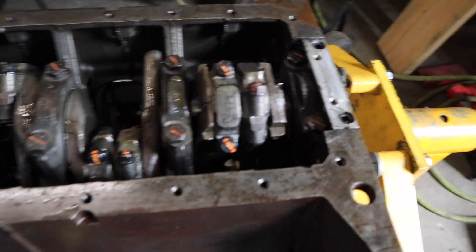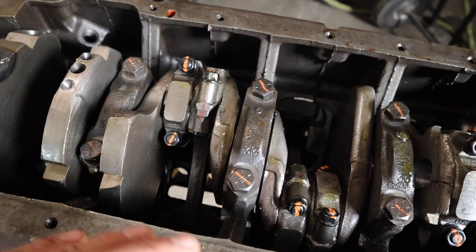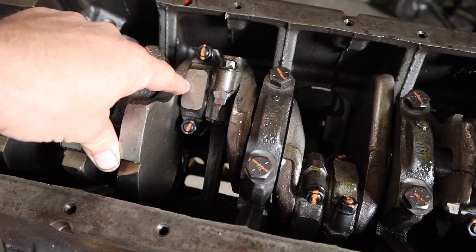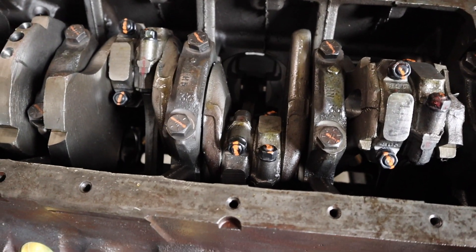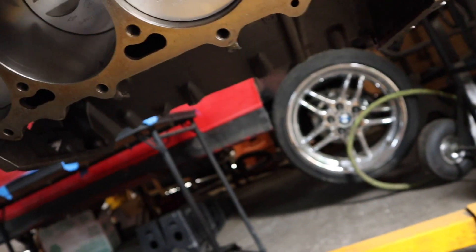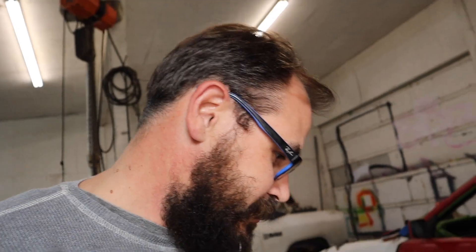This is a fresh build. It's got a factory crank that's been balanced for this rotating assembly. The connecting rods are factory — new old stock, brand new, never been run. The pistons are some Speed Pros or something — some forged pistons. Even if they were built in America, the steel still comes from somewhere else, so they may have been machined by Americans but the steel is still sourced elsewhere.